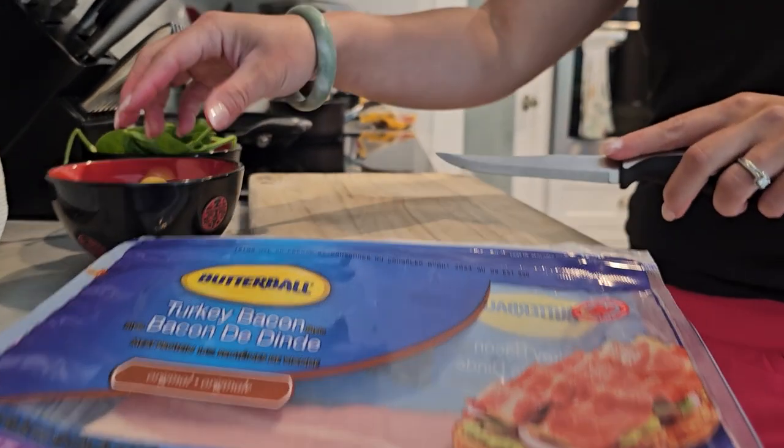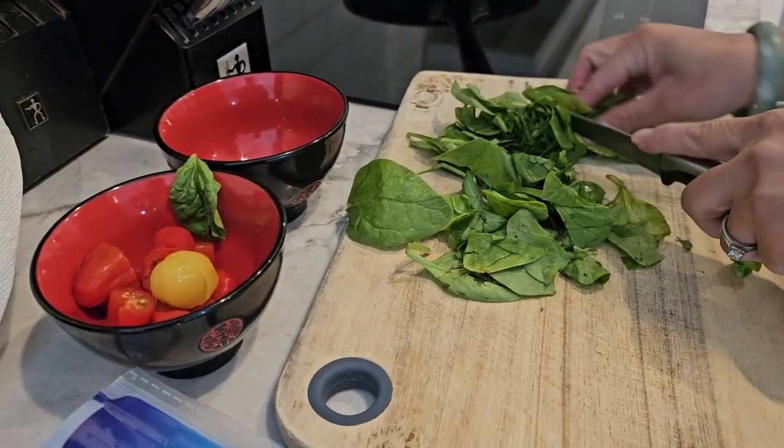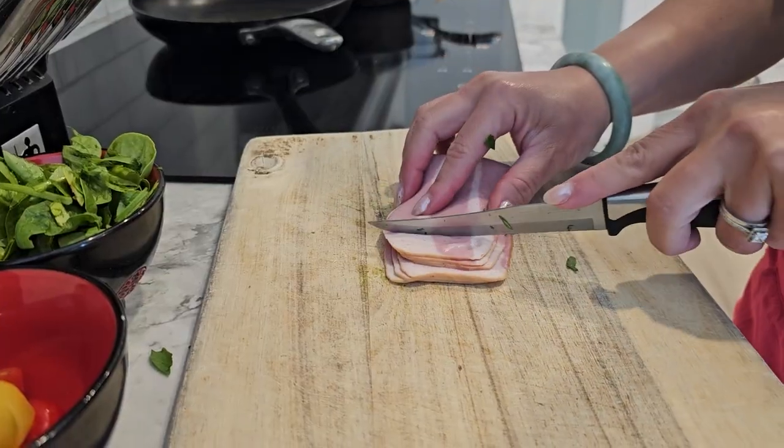First, let's prepare our ingredients. Chop up the turkey bacon, mince the garlic, and half the cherry tomatoes. The spinach or kale adds a great nutritional boost, so chop that up too.